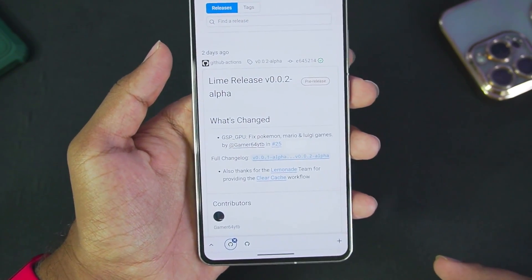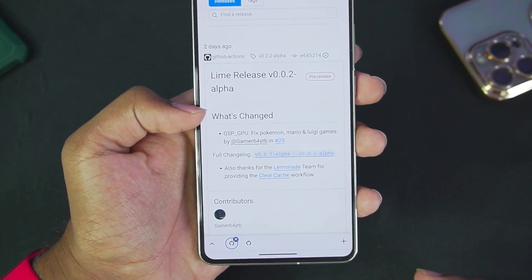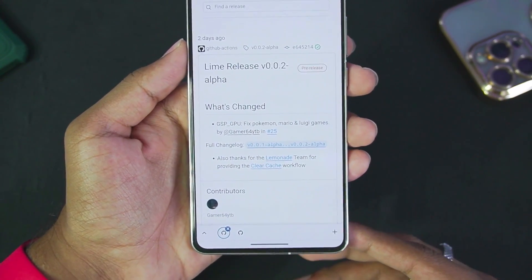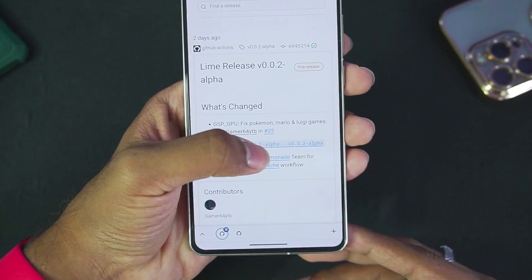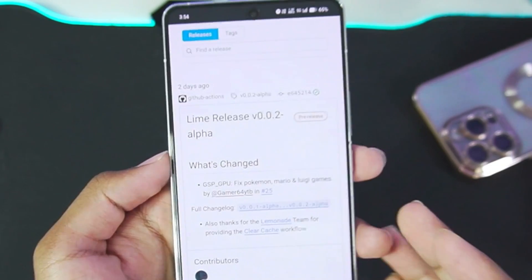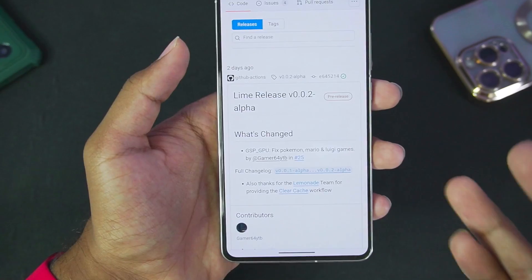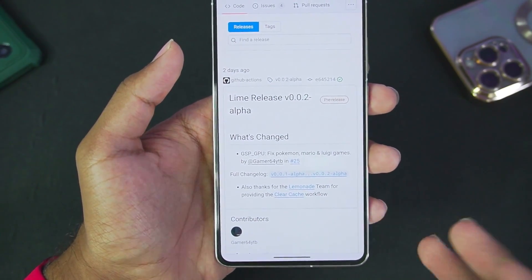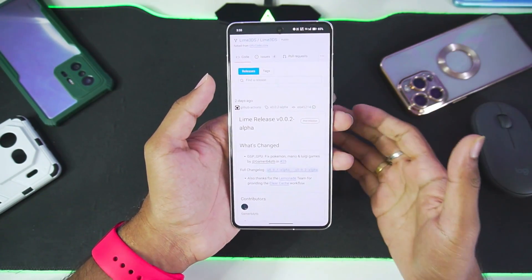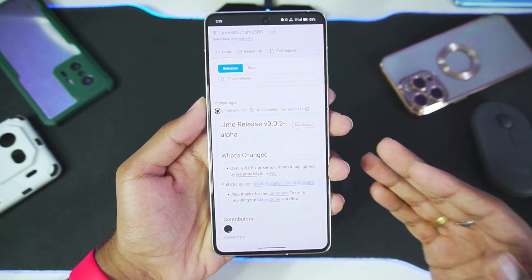Yesterday a brand new version of Lime 3DS was released — Lime release version 0.0.2 alpha — where a few games have been fixed. The developer of Lemonade 3DS is also contributing to the development of Lime 3DS. If you want to read the full changelog you can tap here. Currently, as Lime 3DS is in its alpha stages, we can't expect many changes until the emulator is much better than official Citra Android. It is available for Windows, Linux, and Android devices.